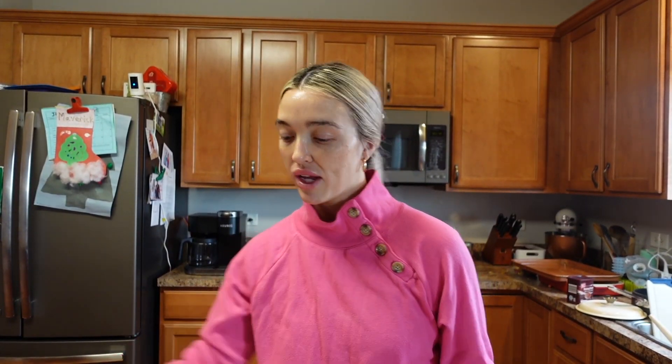Before I get going with the sourdough, I'm going to make some muffins real quick before my kids wake up. We're gonna whip those up.